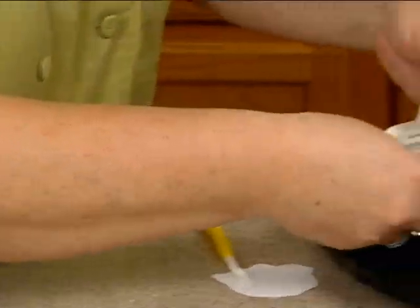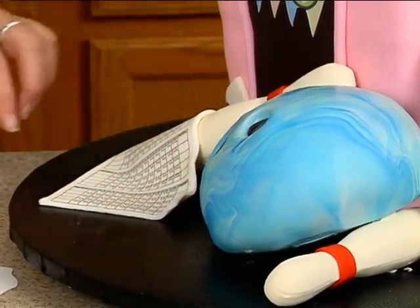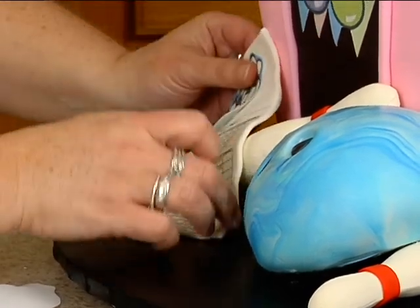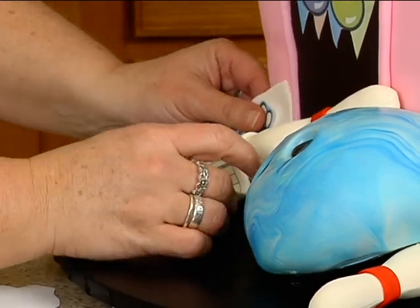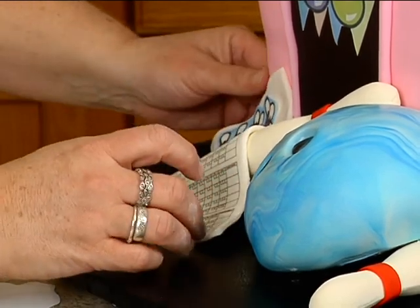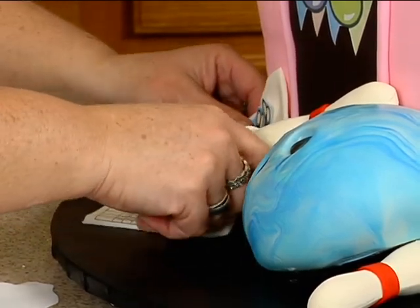So I thought we'd kind of lay it over here, cross like this. And for it to stick up there a little, let's use some shortening. Kind of like it down a little lower. And this is what you could write on — if you're going to write 'Happy Birthday,' you could write on that.